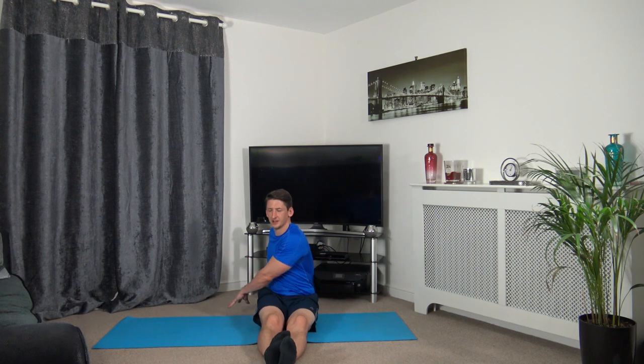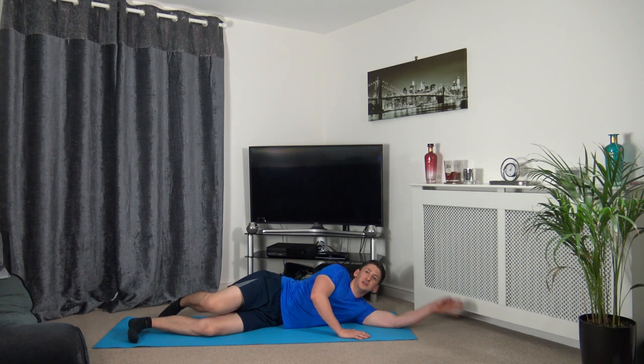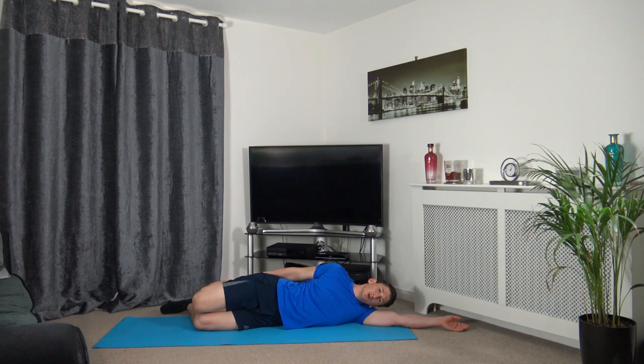Swing around to the other side and stretch out the hip flexors. Stay relaxed, facing forwards. Let's release that and go onto our sides for the quadriceps stretch — arm down, head on the arm, bring the leg up, keeping shoulders, chest, hips, and knees all in line.